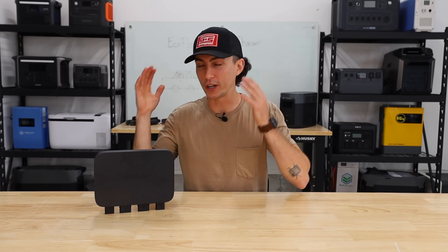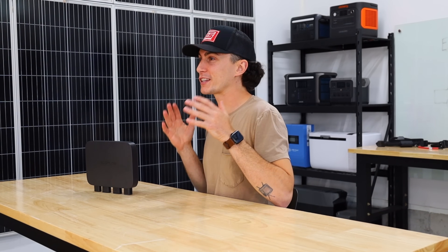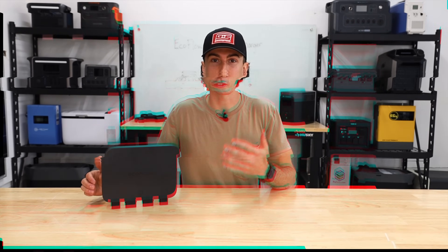It also won't break the bank. You guys know here at the lab, our opinions cannot be bought. If at any point during this video you wanna check this thing out, we will have some links in the description down below. Before we jump into the testing and everything that we don't necessarily love about this unit, we are gonna jump into a super quick overview to get everybody familiar with this EcoFlow Alternator Charger.